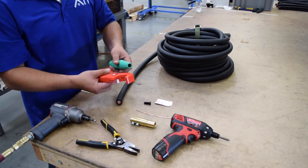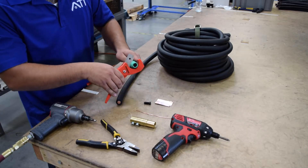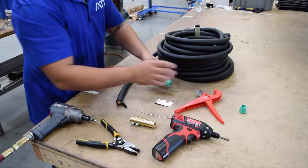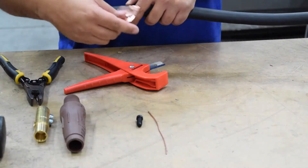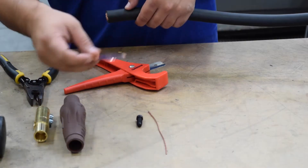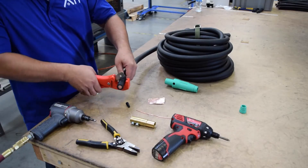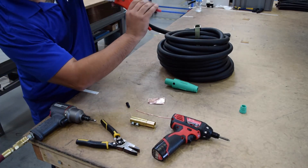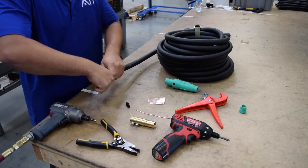Cut the boot back to the appropriate cable size. Measure using the shim to determine how far to cut the cable back. Do one full turn when cutting the insulation off the cable, being cautious not to cut off any strands. Then bend and pull off the rubber insulation.